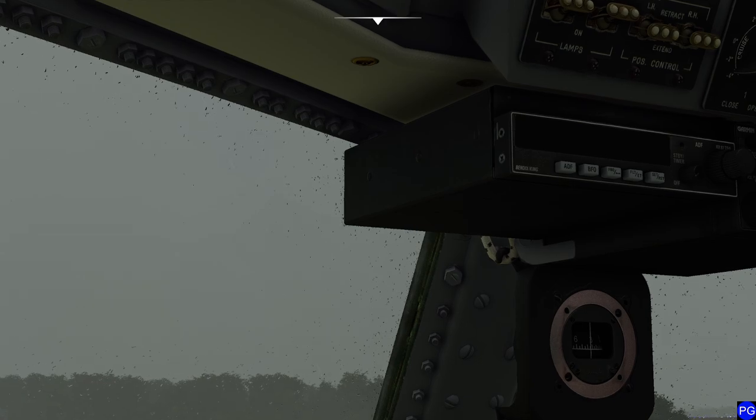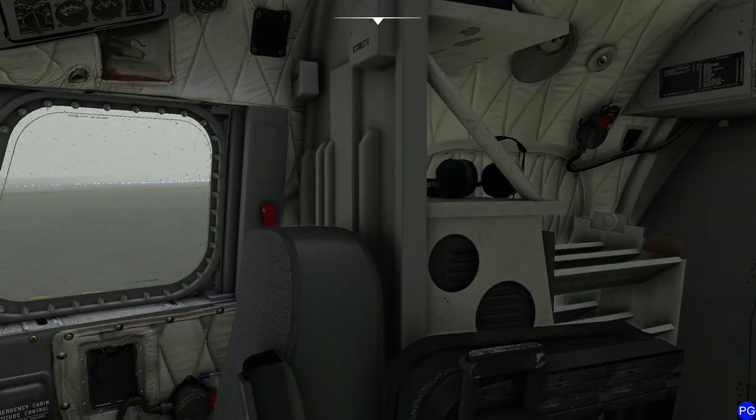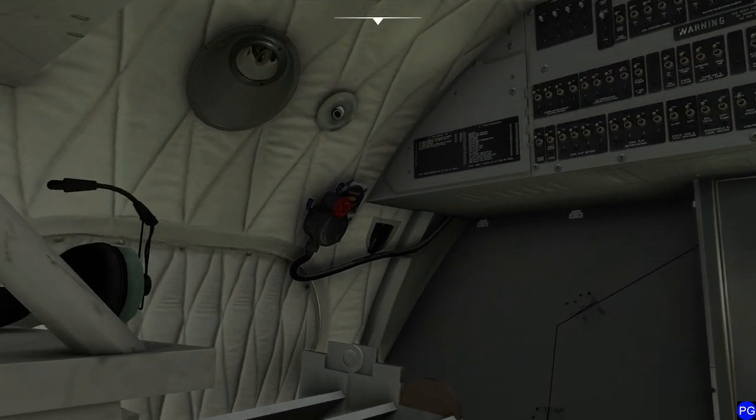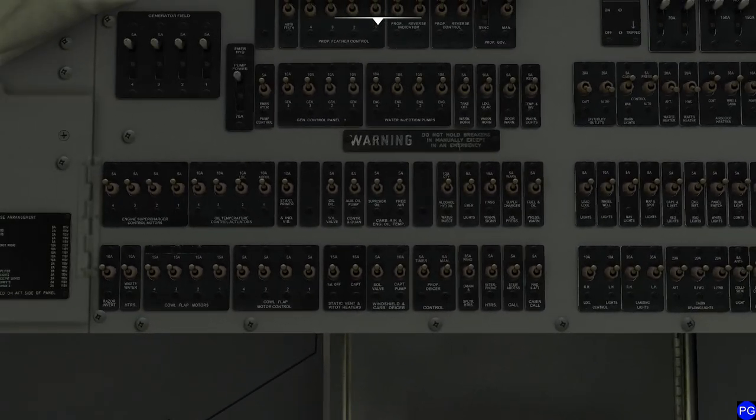So what's the first thing we've got to do in this airplane after we've climbed on board and locked everything in? We're going to look behind us and make sure all of our different circuit breakers have been closed. Yes, those are all circuit breakers. Flip your head over to take a look at all of them.